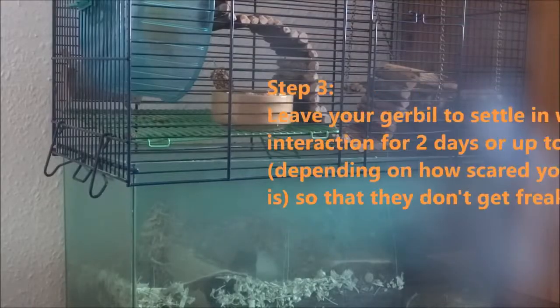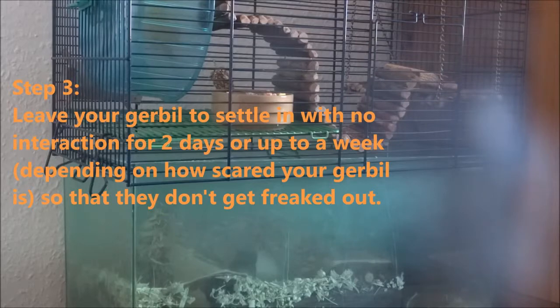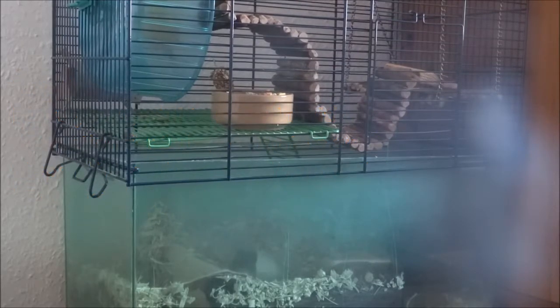When you first get your gerbil, you're going to want to let them settle in for a day, two days, or maybe even a week, depending on what your gerbil is like. That way they have time to settle in, so they're not suddenly in a random place they don't know with a hand coming in picking them up, which might just freak them out quite a bit.